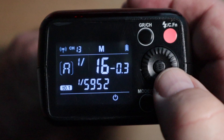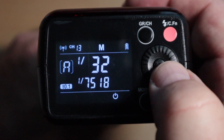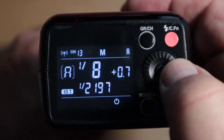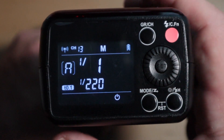So the less power you use, the faster the flash will fire, essentially stopping the action that much quicker. And if you look in the book, it says 1/220 is its slowest speed, and that is at full power. There you go.